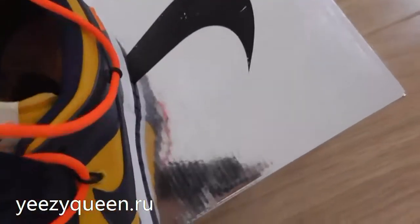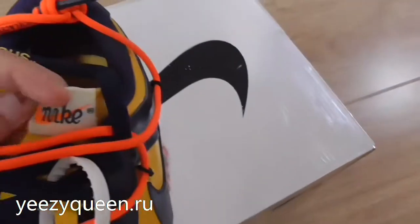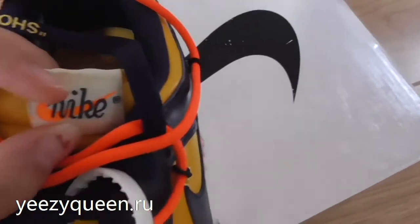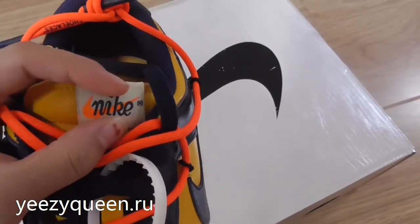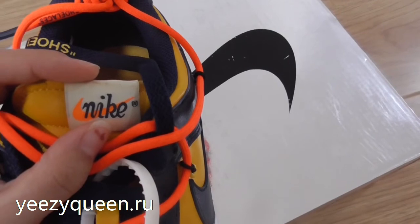The tongue is made with soft leather. On the top, we can see the nylon tag and the Nike logo. The Nike logo is different from the traditional Nike logo — it's more vintage style.